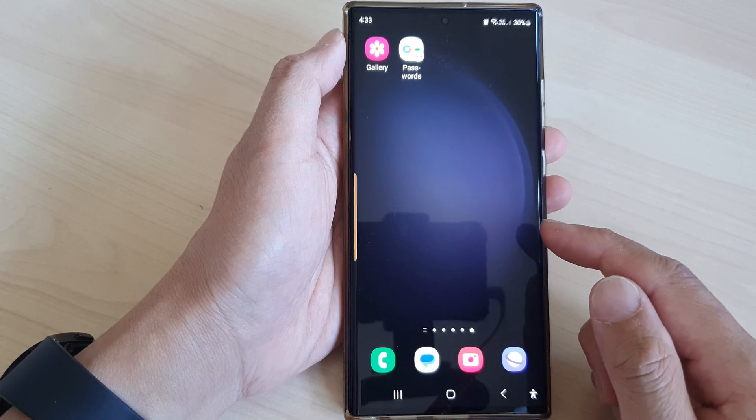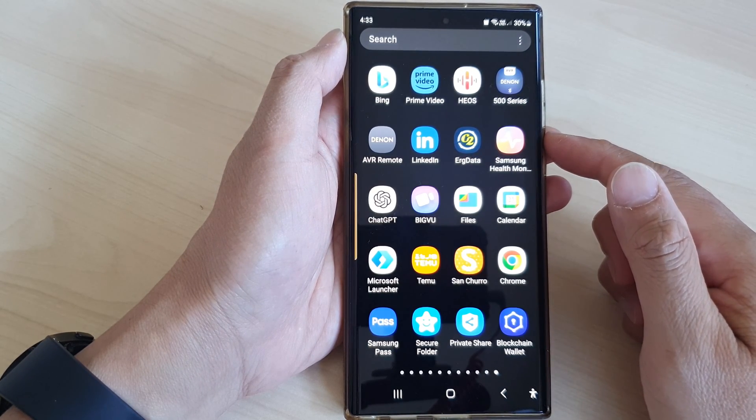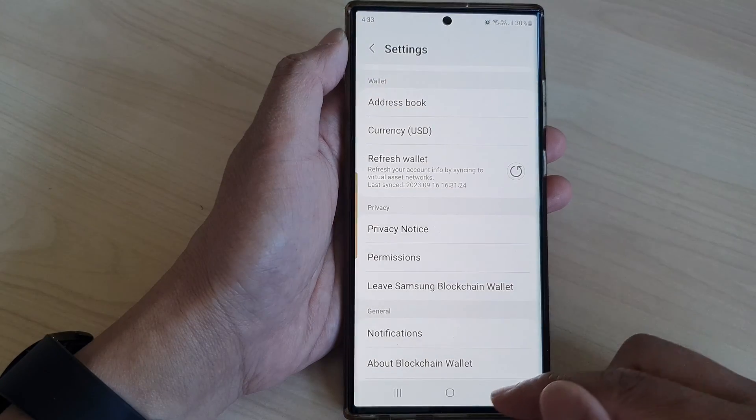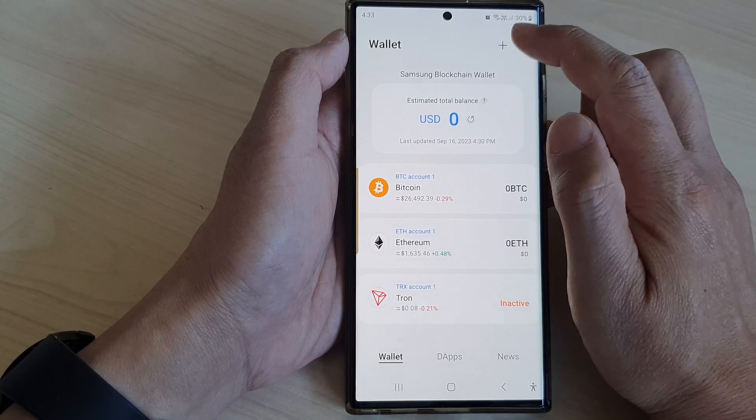From the home screen, swipe up to go into the app screen, and then from here tap on Blockchain Wallet. Now go back to the wallet home page and then tap on the More button at the top.